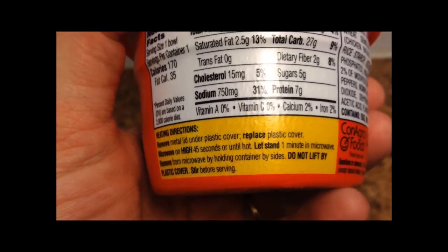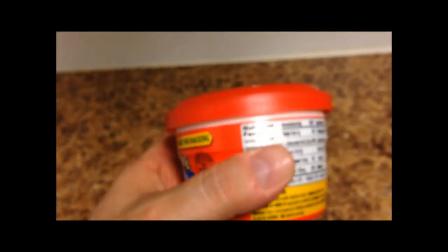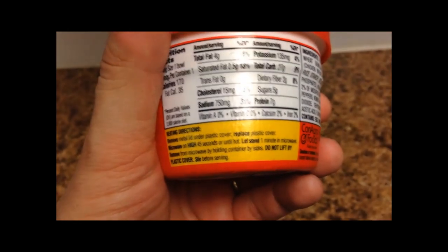That works pretty good. Leave it in the microwave for one minute, grab it by the sides right here, pick it up, carry it wherever you're going to eat it. Don't pick it up by the lid because it's hot and bendy, and you should be alright.